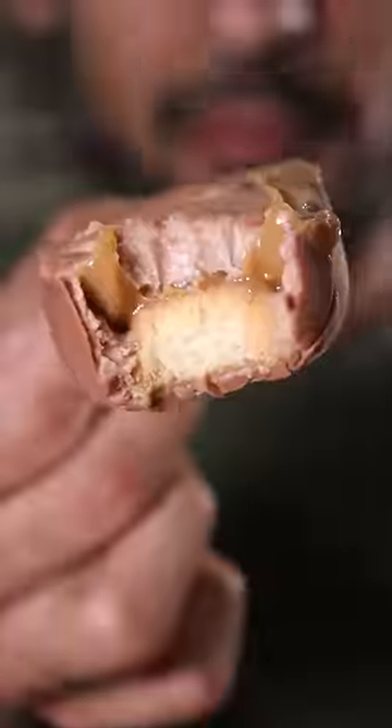Here's how you can make Twix Kulfi. Kulfi is basically like ice cream and it's a very popular frozen dessert in Pakistan. You know it's my cheat day.